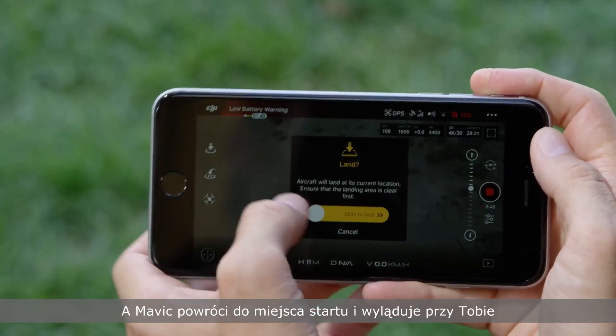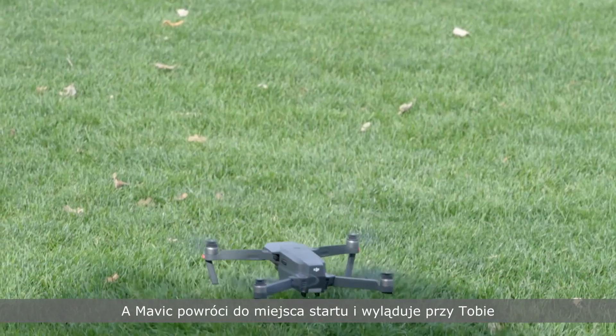When you're done flying, just tap auto landing and the Mavic will come back home to land by your feet.